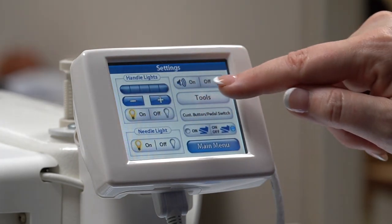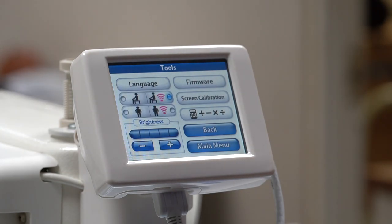The tools button has many higher function settings and also a handy calculator.